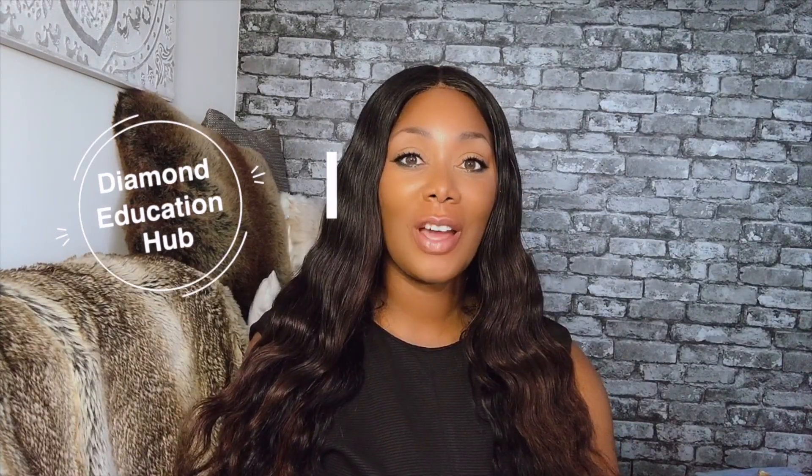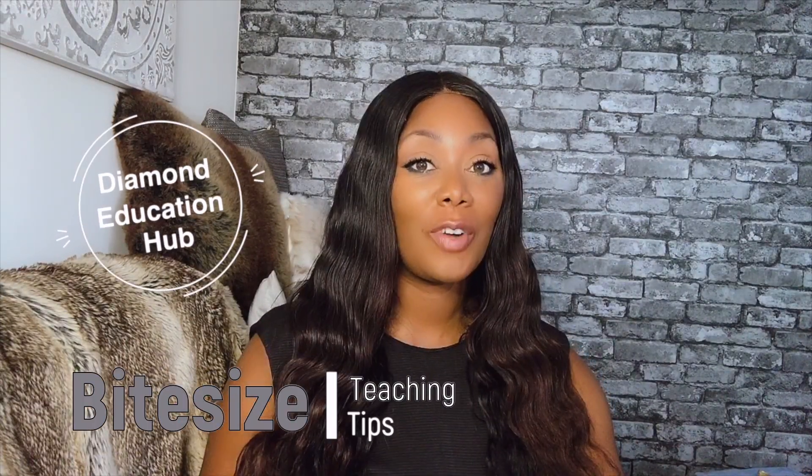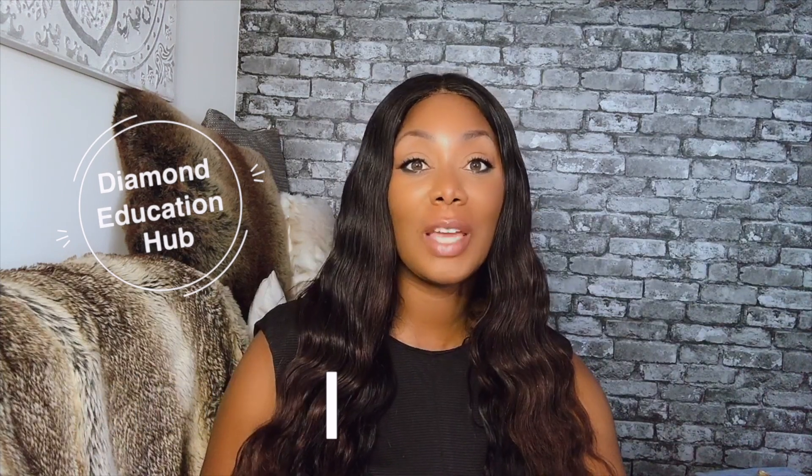Hello and welcome to Diamond Education Hub's Teaching Tips, sharing some of our top teaching tips helping teachers to improve their practice.